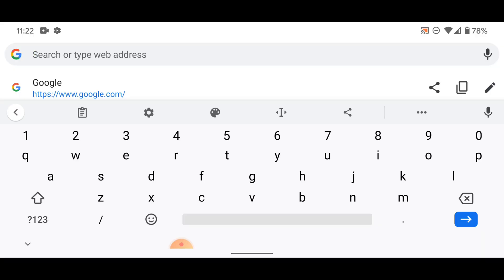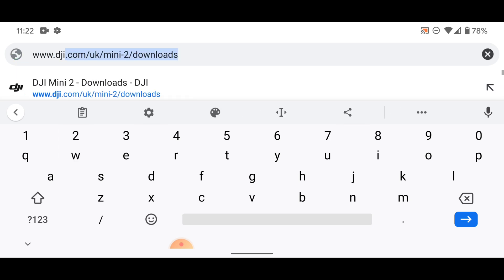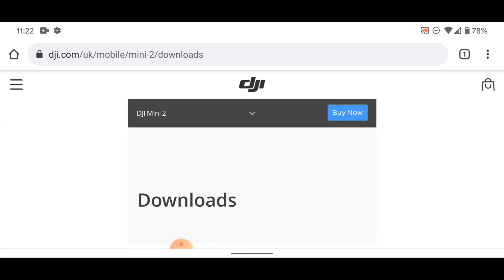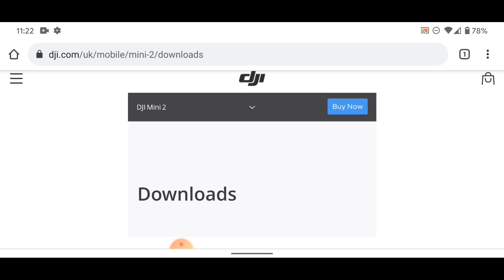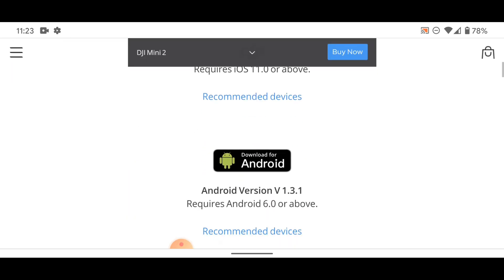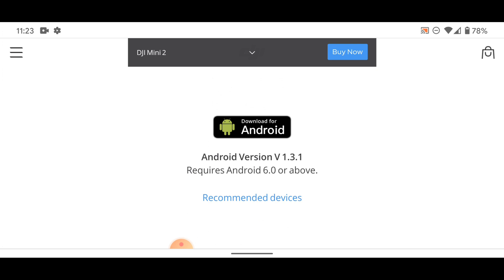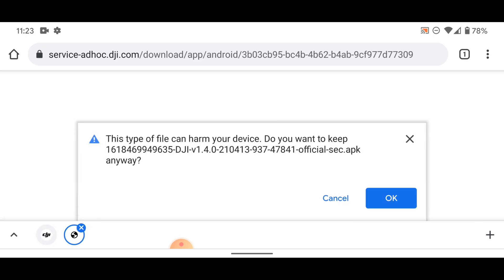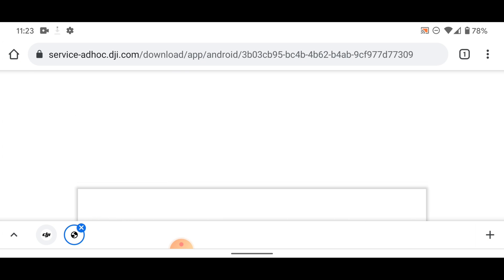We're going to go to the DJI download page — www.dji.com. It doesn't matter which one we click; we can just click the Mini 2 downloads that comes up at the top, or whichever one you're already on, and then all we need to do is go to Downloads. As you can see, there's a download for Android or on the App Store. So this is for the Android version. Even though it says Android version 1.3.1, we're going to click Download for Android, and then you will see we have DJI Fly version 1.4.0 — so we're going to click ahead and go OK.